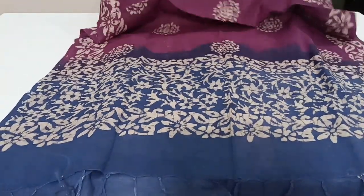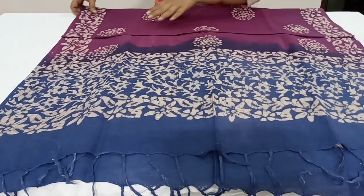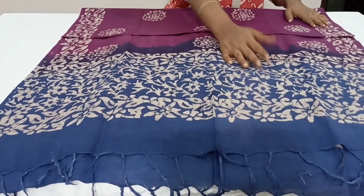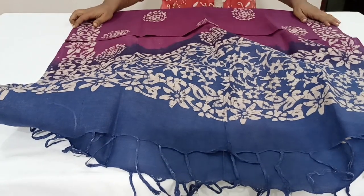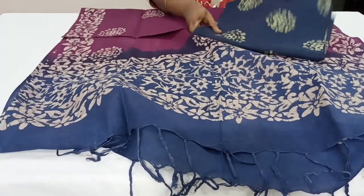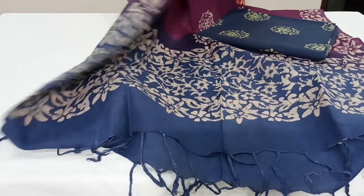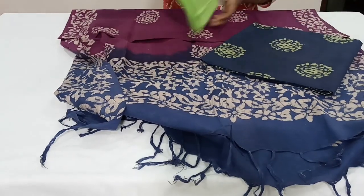The dupatta is open to show you — all these are beautiful hand block batik prints, not screen print or machine prints. It's a combination of lavender and navy blue color. The dupatta also has beautiful handmade tassels at the bottom. The dupatta length is approximately 2.4 to 2.8 meters and the width is 36 inches. The top is navy blue with small pista green prints, and the bottom is in pista green.